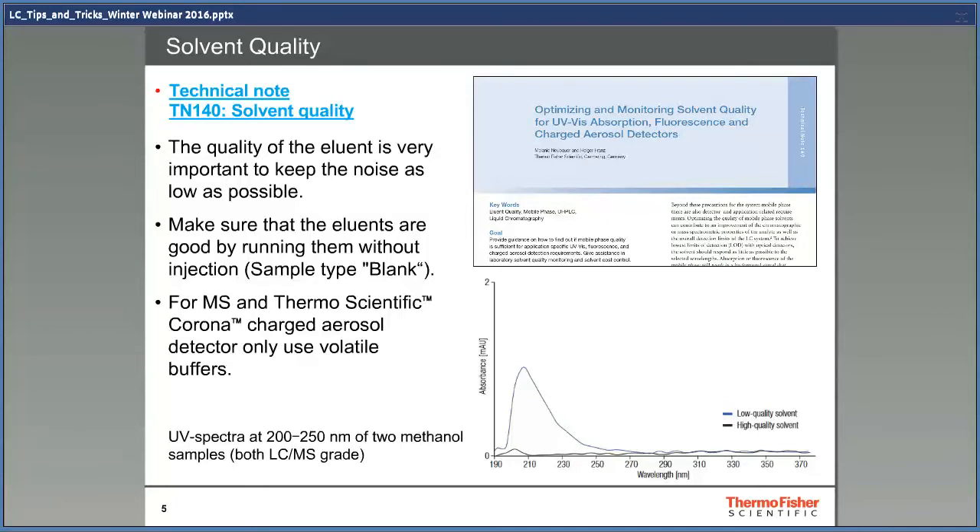I really recommend downloading and reading that note. When using more fine-tuned instruments like UHPLC systems and columns with smaller particles, the solvent quality is more and more important. It's a really good idea to check the solvent quality, and the way to do this is to run a blank sample and use the diode array detector to find out if you have anything that absorbs UV in the solvent.